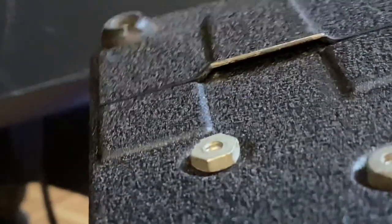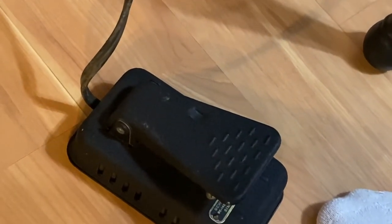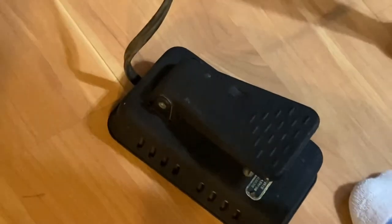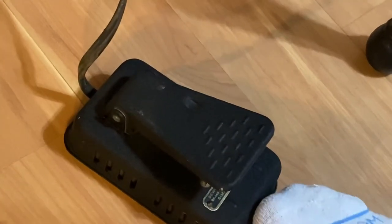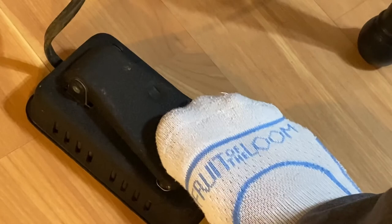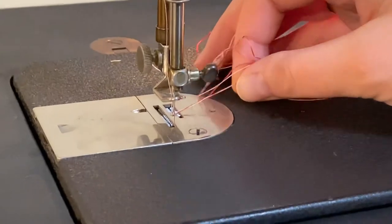Now the other way is like a normal foot pedal. Here's the more normal way. I'm not all the way underneath my machine because you guys wouldn't be able to see it. All you do is run it just like any other sewing machine — I'm hitting it just like an accelerator. See how beautiful that runs?